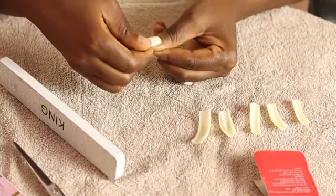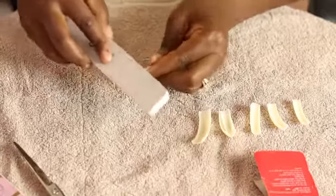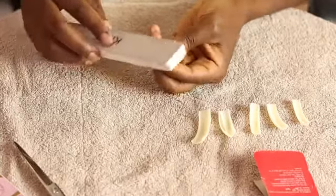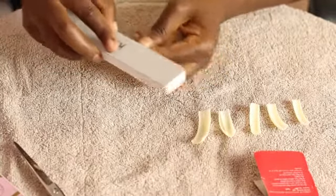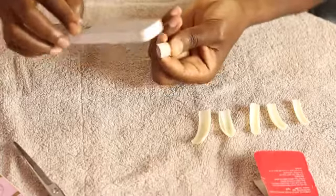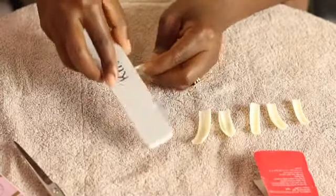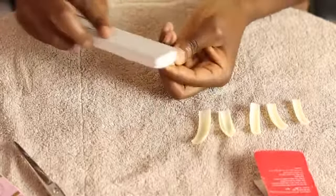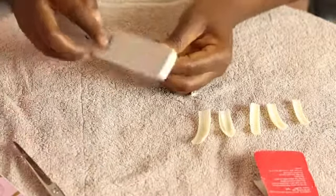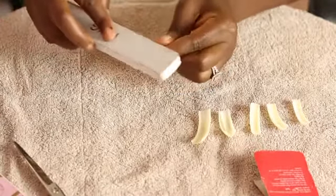As you can see I'm just trying to make sure it's properly done, and now I'm filing the top of the nails. The reason I do that is because I want the nails to look as real as possible — the top part is really flat, almost like my real nails. So I'm filing it down to make it really flat.